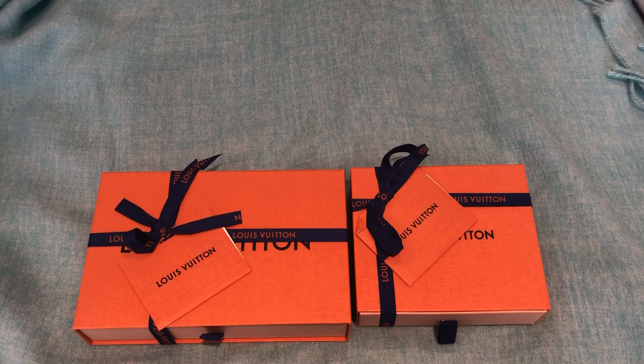Hi everyone, welcome back. I have a little unboxing to share with you guys.